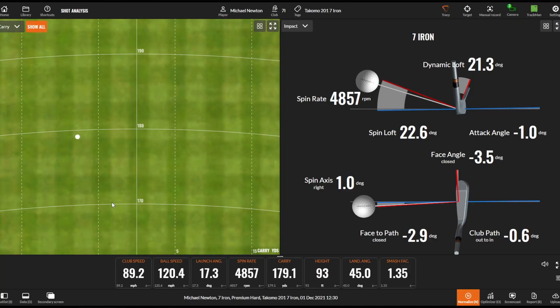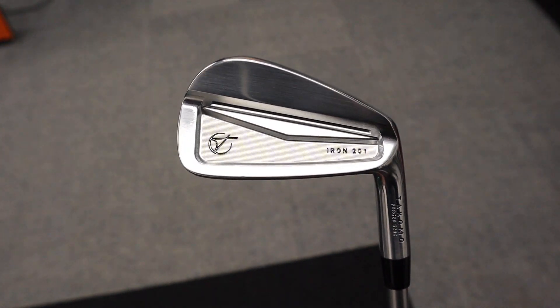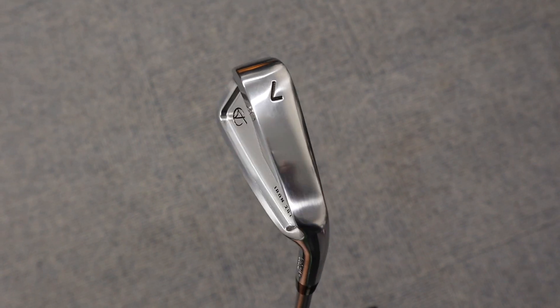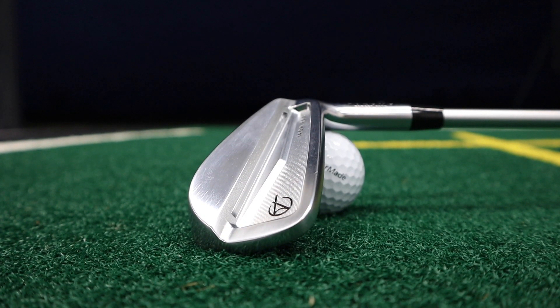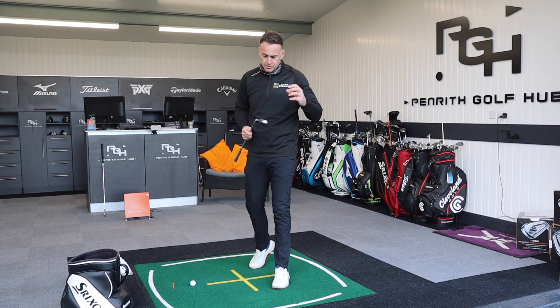Not a bad opening shot there. So we're kicking things off with the Tacomo Irons. I've done a full review video of these irons, so you can pop a link up and go check that out for a bit more in depth. Basically, they are a direct-to-consumer sort of business model, so you're not going to find these in the pro shop. We've talked a lot about the pros and cons of that type of business model.